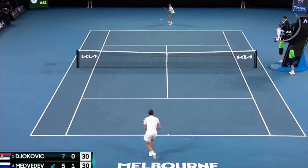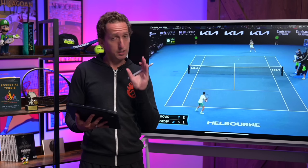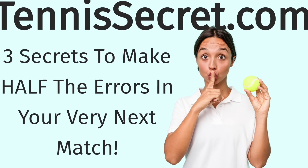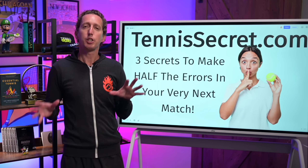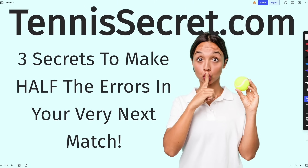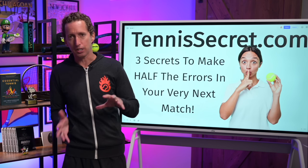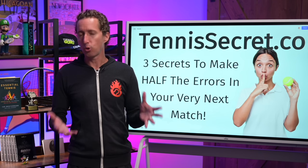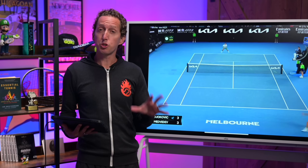If you're not exactly sure how to have pinpoint accuracy with your ground strokes, I'll link to a lesson in the first comment below that shows you exactly how to direct your forehand or backhand right down the middle, just like Novak is doing here. If you want to win as many tennis matches as possible, then you need to minimize your errors, which is why I put together tennissecret.com — where you'll learn three secrets to making half the errors in your very next match just by making some upgrades to your positions, targets, and patterns. It's totally free, so go check it out now at tennissecret.com.